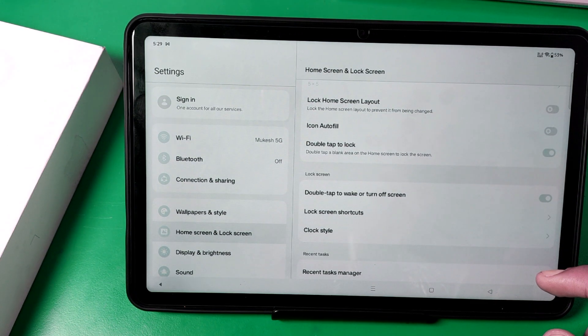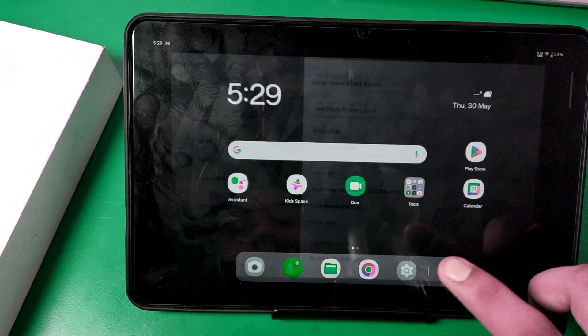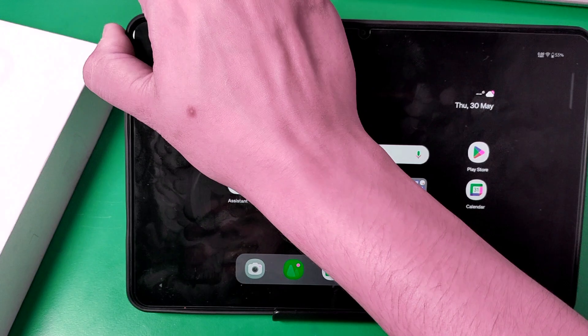Double Tap to Wake or Turn Off Screen — you have to enable this if you have not. Then press back. If you have locked your screen like this and if you want to wake up, just double tap.